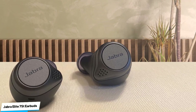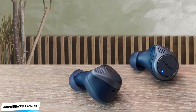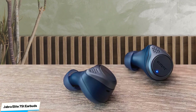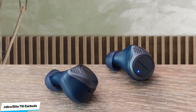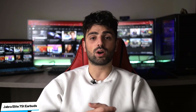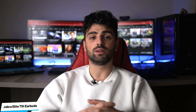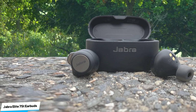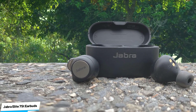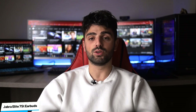The Jabra Elite 75T have an excited V-shaped sound profile that delivers intense thump and rumble. While this sound is well-suited for genres like EDM and hip-hop, some users may find it overwhelming. If you prefer a more neutral sound or like to customize their audio, there's a graphic EQ available via the Jabra Sound Plus companion app. The frequency response consistency is excellent, though treble delivery can slightly vary across users and is sensitive to fit and positioning.